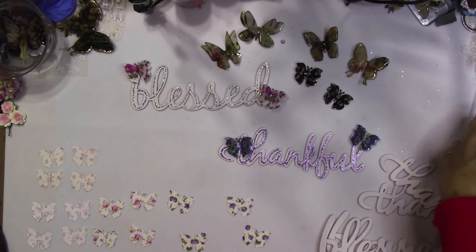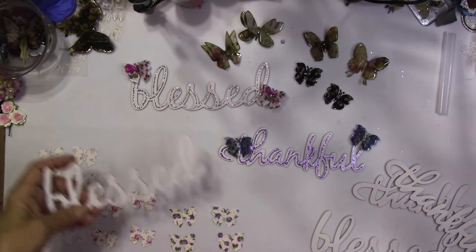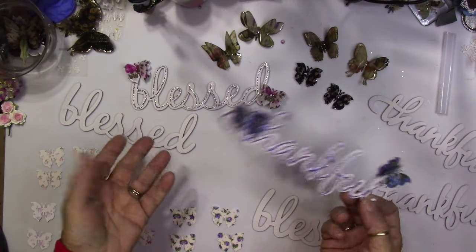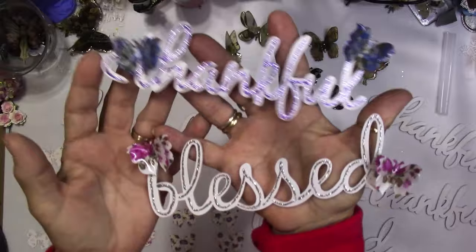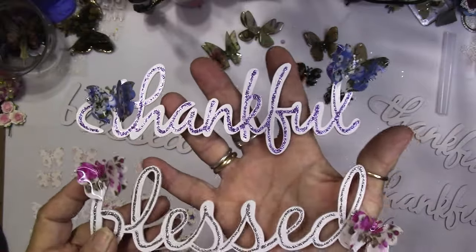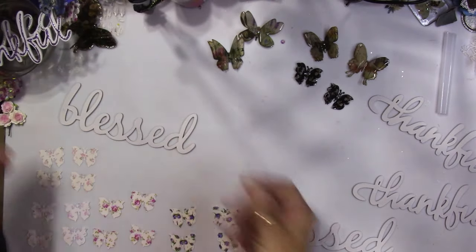Hey everybody, it's Carol with Refunction Crafts and we're going to be making some little inspirational word pieces. These are ones that I'm going to put into my Etsy shop — something you could buy to use to embellish a box or something like that. These are a couple of the ones that I have already made, and on my camera I don't see the color showing up the way it really should, but they are absolutely gorgeous. We're going to make some more so I can get them in my Etsy shop.